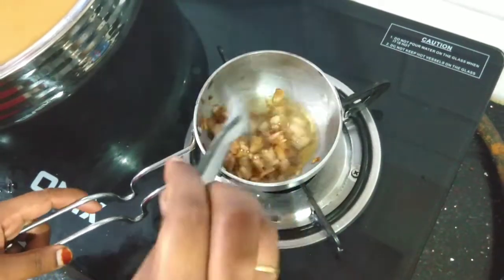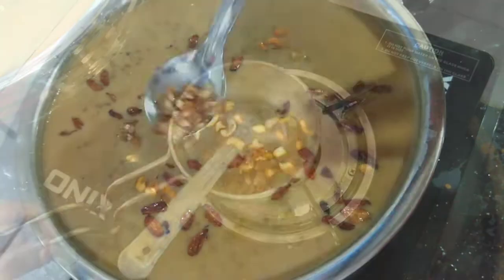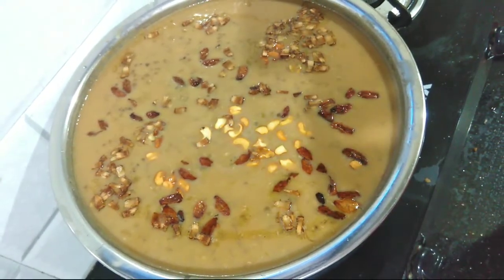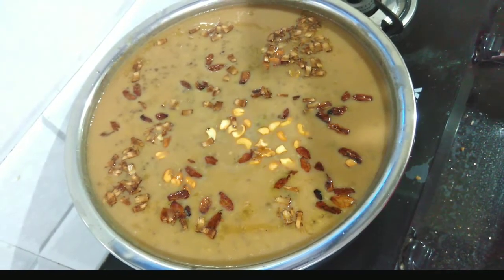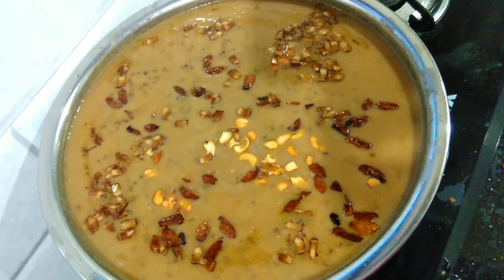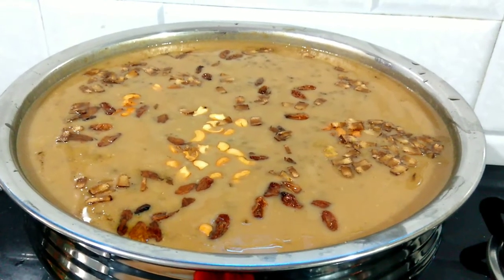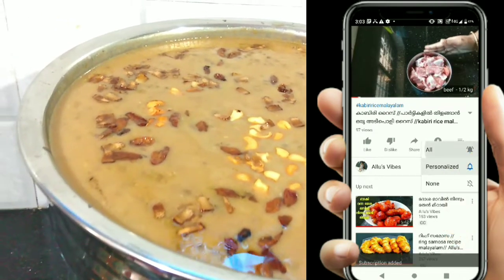Now we are ready to put the paste in the pan. I will be done with the balance, then we will test it a little bit more. Please like and comment. Thanks for watching.